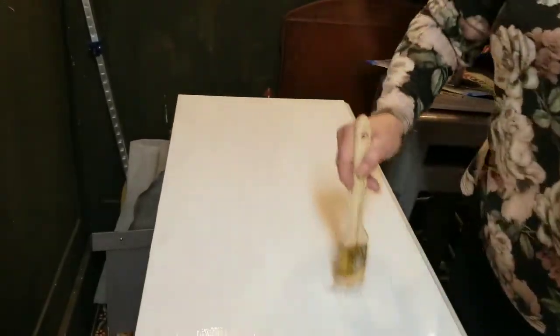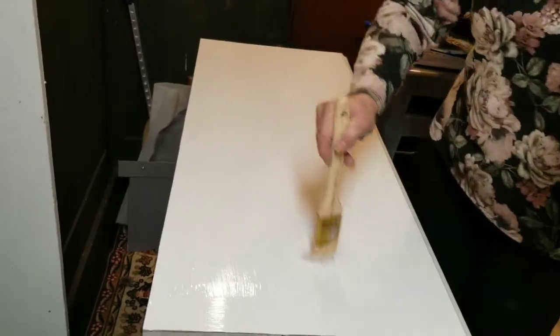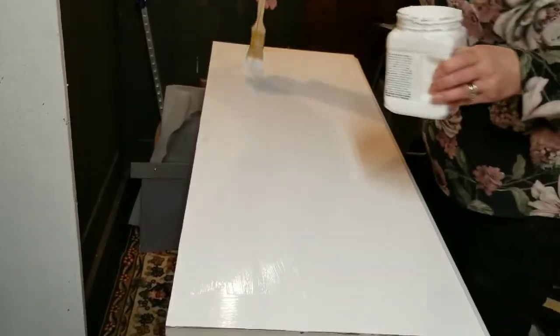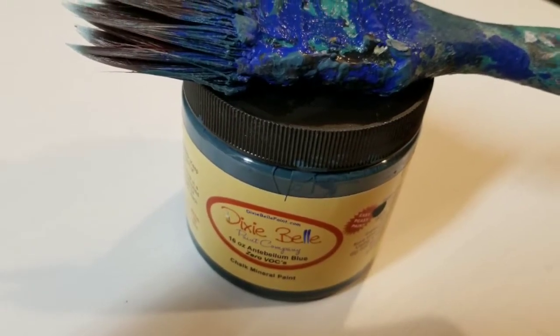Usually I do a top in thirds and then I'll do long sweeping strokes to eliminate any brush strokes. This brush is a dollar store brush — it's an inexpensive brush and it was fine for that purpose.